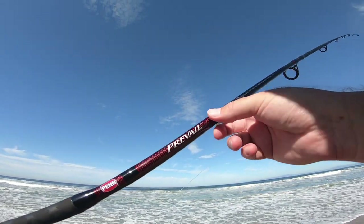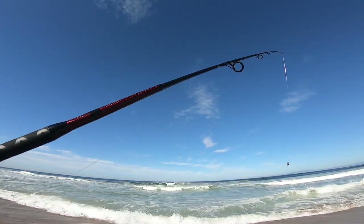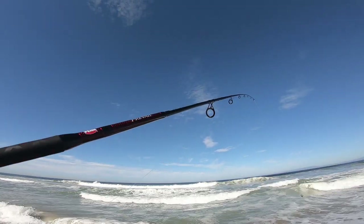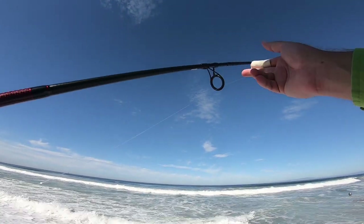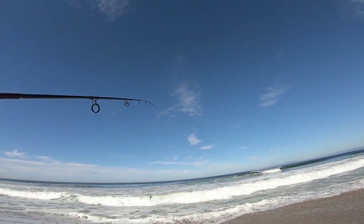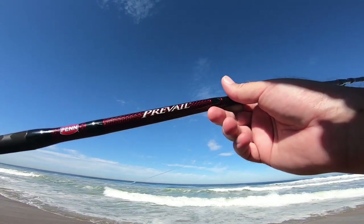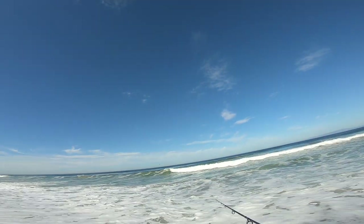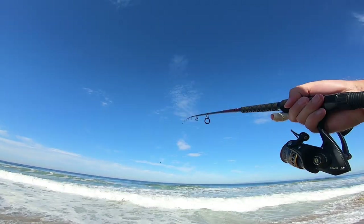I have a new rod too — this is the Penn Prevail, it's a medium light. I'm wanting to use this for surf perch fishing instead of my salmon steelhead rod. The reasoning is the rod guides are bigger, so it should cast further, and I think it's still light enough for surf perch. This is last year's model, so I got it on sale — the price was right. It's supposed to be able to throw two ounces, let's see what happens.